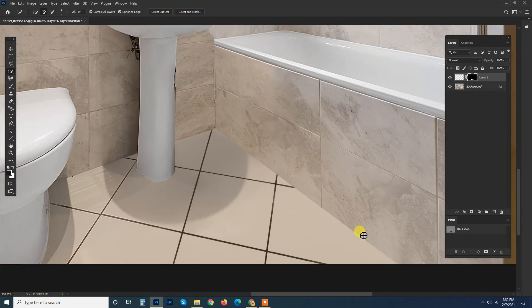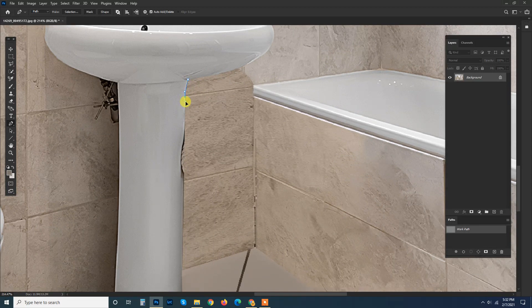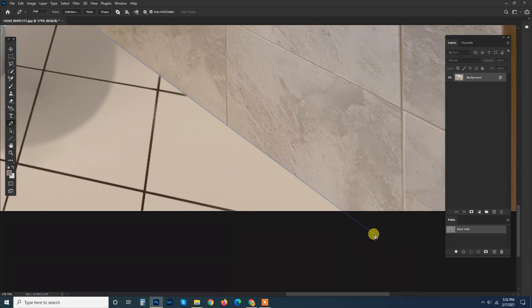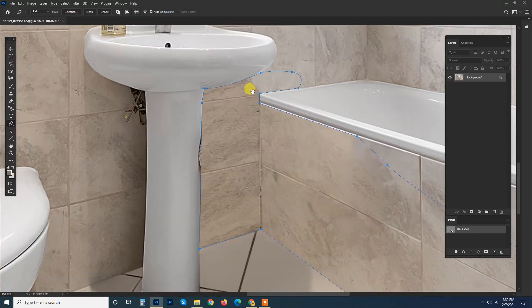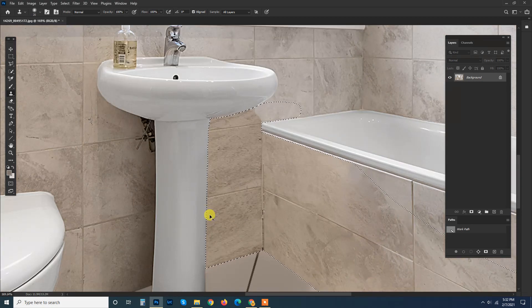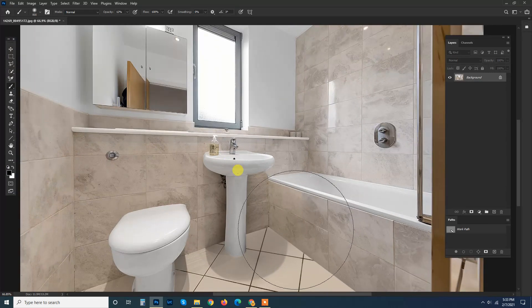Now it's time to create a bit of shadow over here, because this one looks a bit tight. I'm going to take the selection first. I'm sorry — I haven't saved the selection, so I have to create it again. I'm going to take the selection of this one, take these two, and then let's see what I've done.